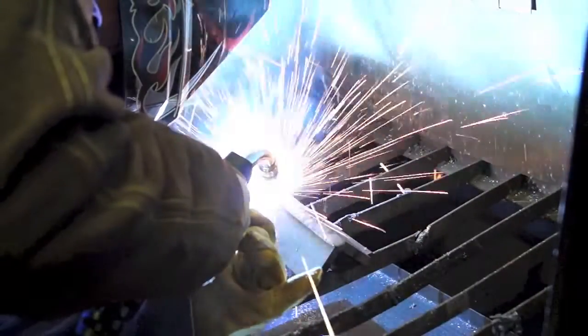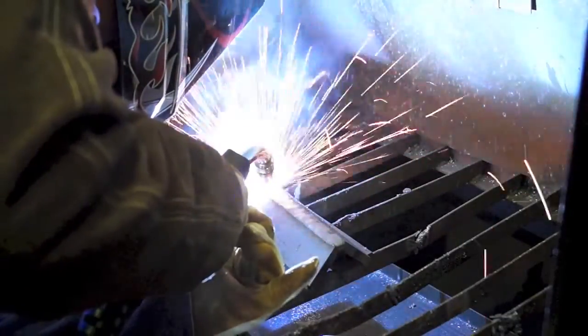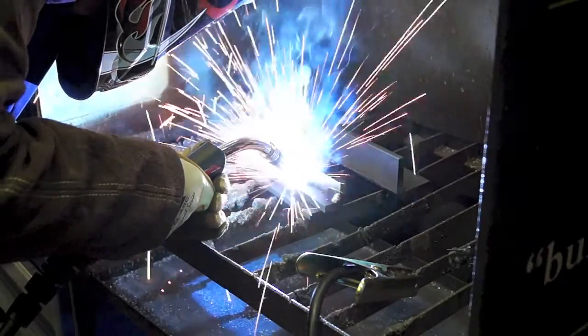The machine is 240 volt single phase and gives great portability, providing more flexible use for site and home workshop locations. It is ideal for general engineers, maintenance workshops and rural workshops.